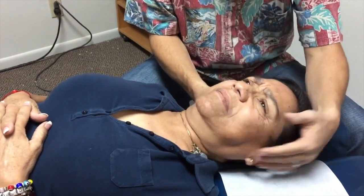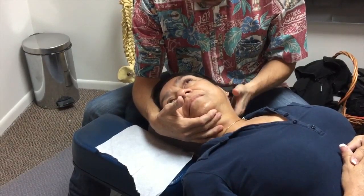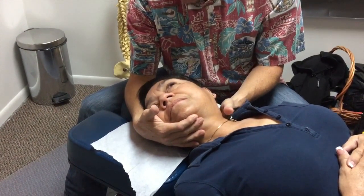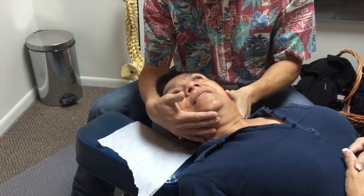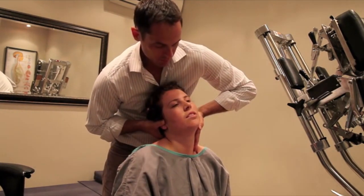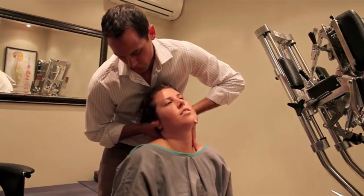Oh. Oh. I'm sorry. I know it's hard to relax after the last one, but just do the best you can. See, it's already starting to move. Oh. Good. That's it. That's pretty good.